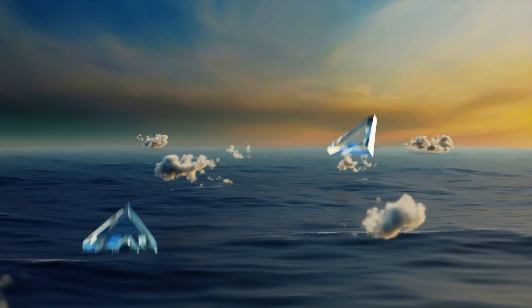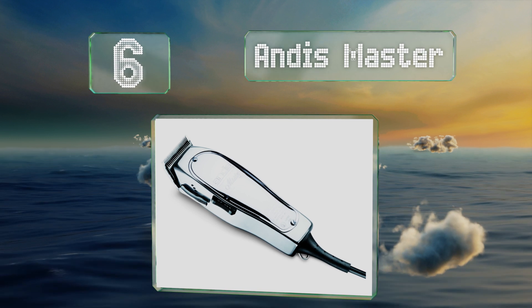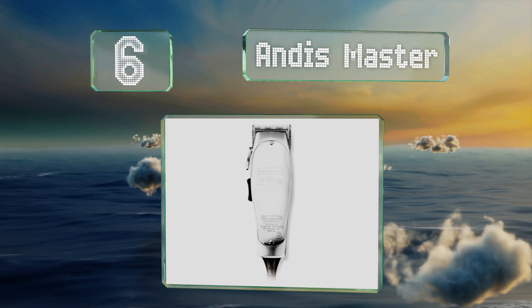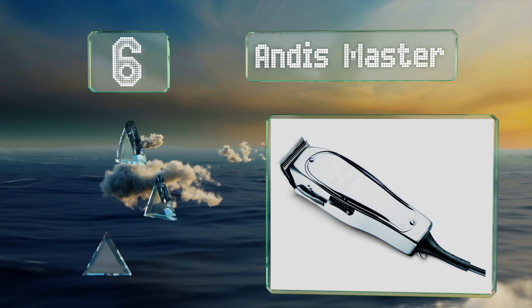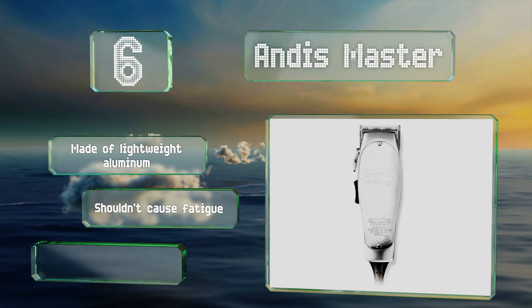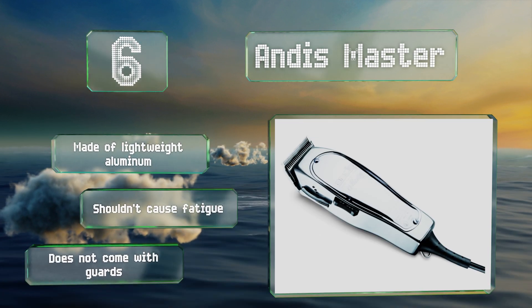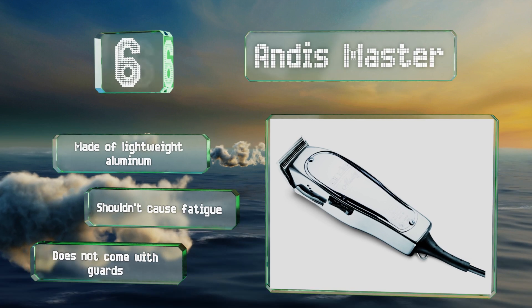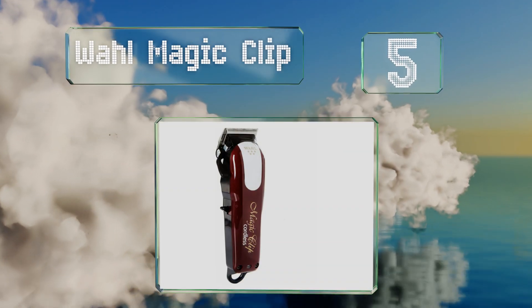Moving up our list to number six, the beautifully designed Andis Master is a smart option for folks dealing with a variety of different hair types. With a cool, quiet magnetic motor and a lever for switching between coarse and fine textures, this powerhouse can take anything. It's made of lightweight aluminum and shouldn't cause fatigue, however it doesn't come with any guards.